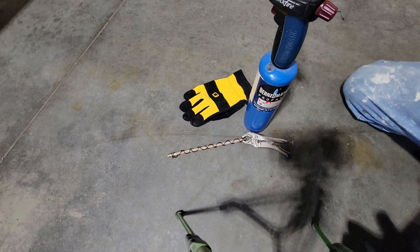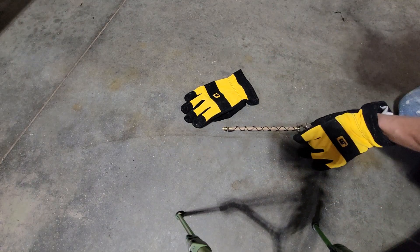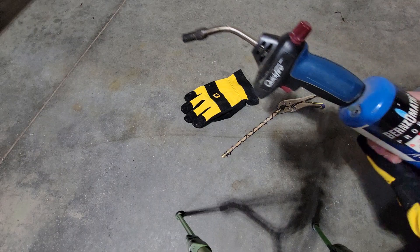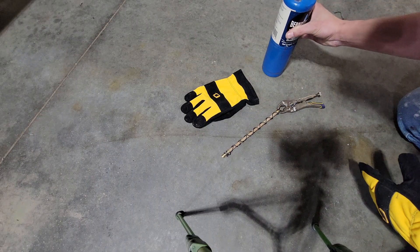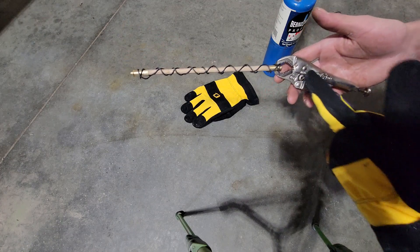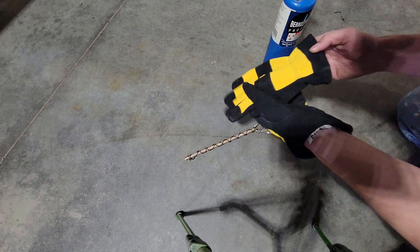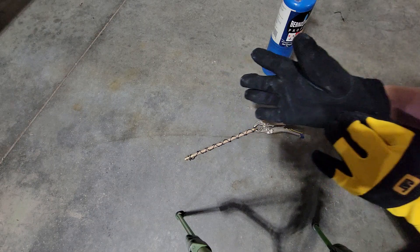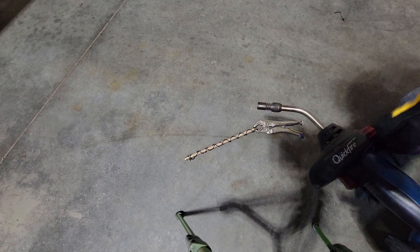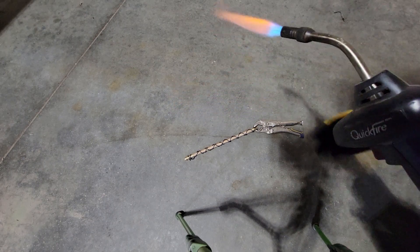Howdy folks, so we're gonna be burning the ramrod with this metal wire wrapped around it. You're gonna need a torch for this application. I'm just using a vice grips. Get some gloves, and we'll start running it.